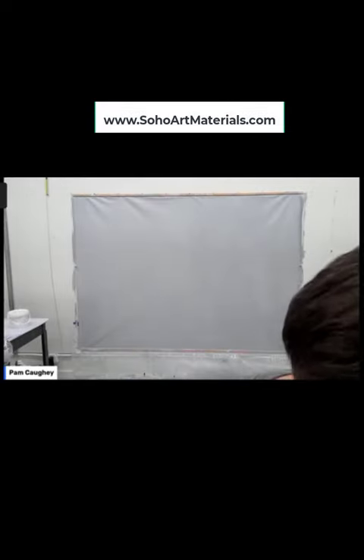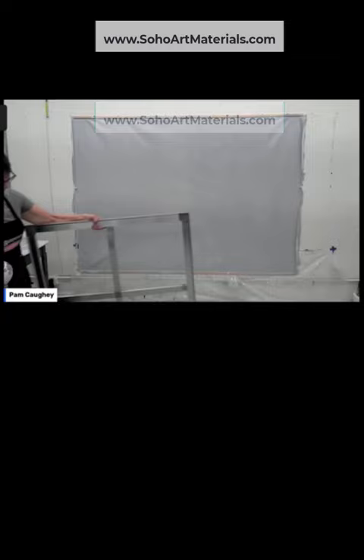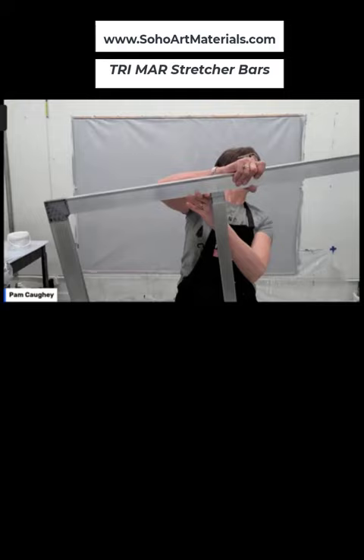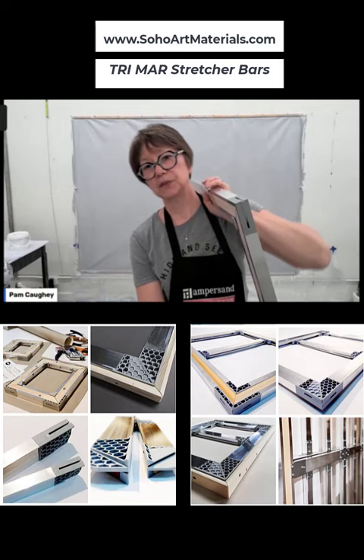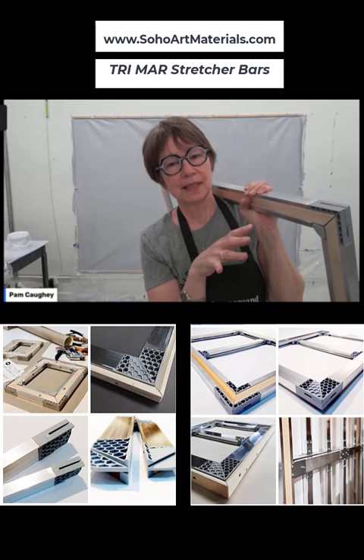I'm going to show you a very cool kind of stretcher bar. This is a Tri-Mar stretcher bar, and what I like about it is that it came from Soho. You can kind of see it here. The thing about this aluminum stretcher bar — it came from Soho Art Materials in New York — I put it together yesterday, and I'm kind of a dummy when it comes to tools and putting stuff together, but I did it.